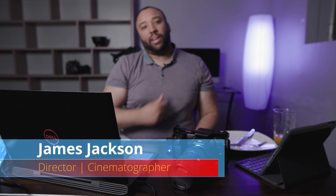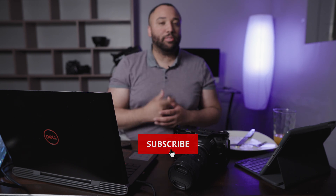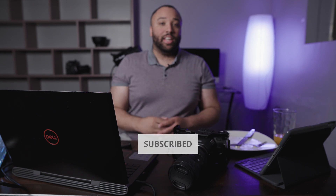What is up everybody, James Jackson here, back again with another video. If you're new to the channel, I give tips and tricks on cameras, filmmaking gear, as well as tutorials and understanding about the filmmaking industry. If you like the content, please make sure to subscribe to the channel, hit that like, and hit that bell so you can stay up to date on all the content going forward.